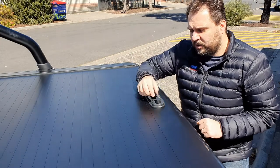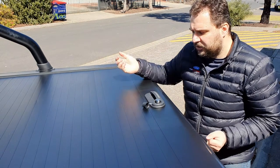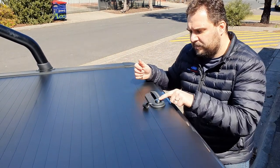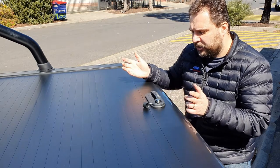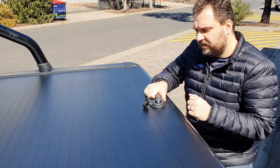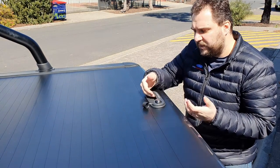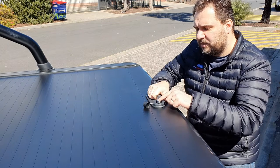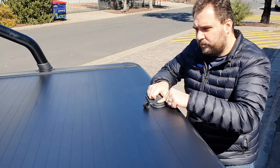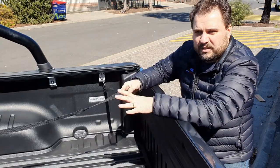So we've got this cover cap here for the lock — you pop that open to open the roller cover. You press the barrel button here. What we recommend is before pressing it, pull back the roller cover to release the tension — you can see it move just a little bit with one hand — and then press the button down.